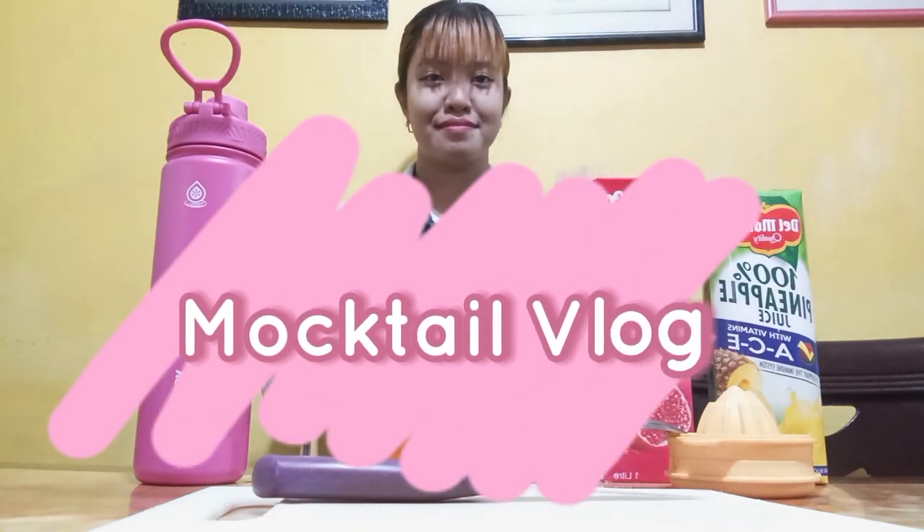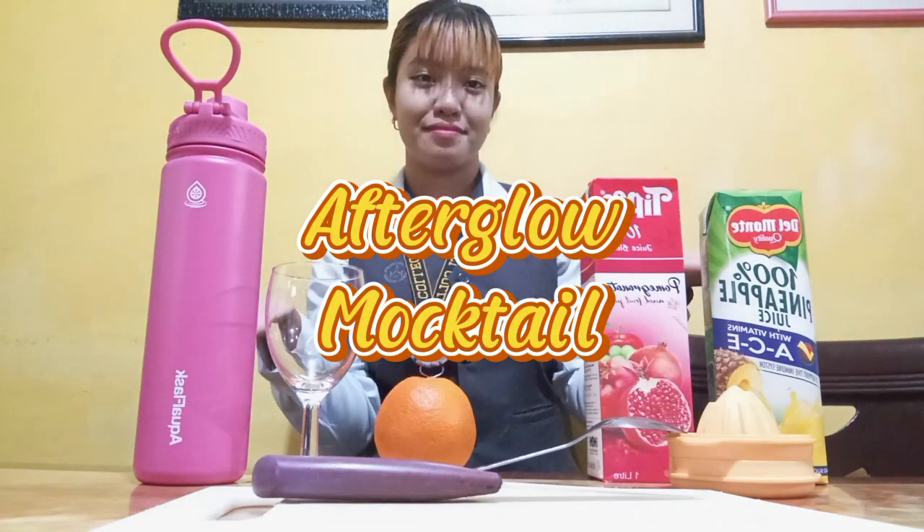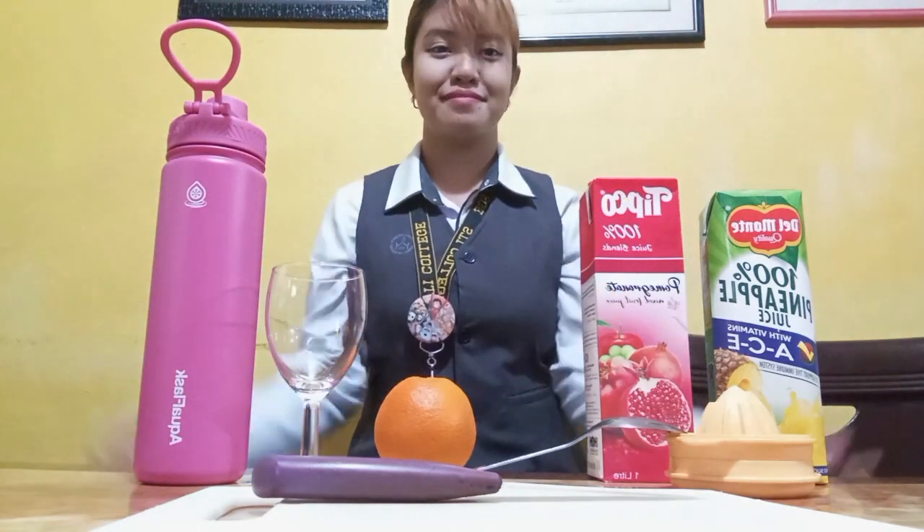Hi guys! For today's video, we're going to make afterglow mocktails. Are you guys ready? Let's go!